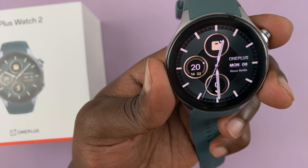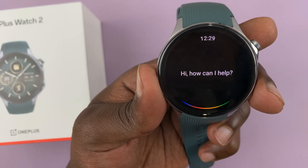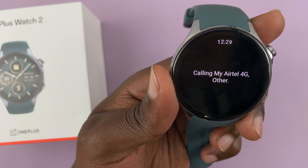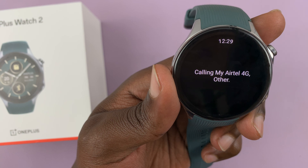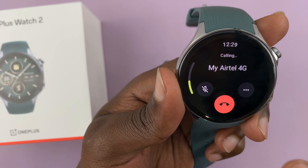So for starters, I say 'Call Airtel 4G.' I'm asking it to make a phone call — calling my Airtel 4G. And it does make the phone call.